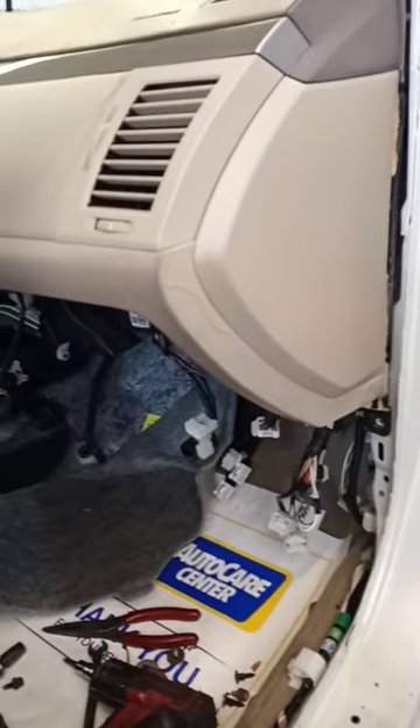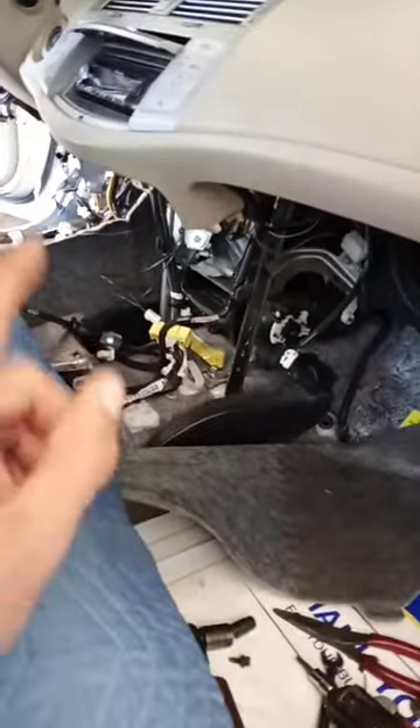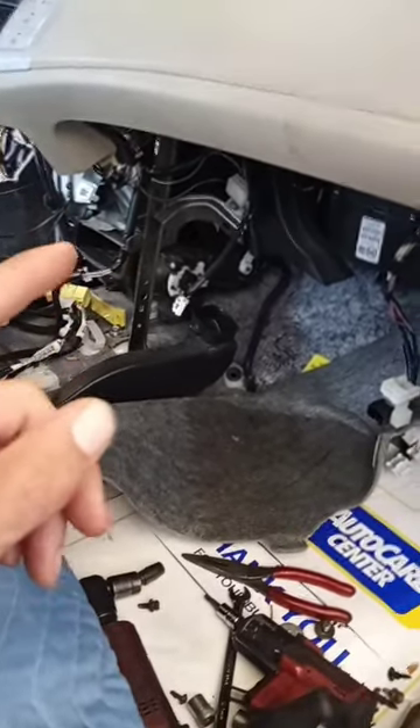It will go right in there and drop down where it's supposed to — there's no guessing. It's a Toyota, it's built right, and this thing was designed to be taken apart and serviced, unlike most newer vehicles where they're just a throwaway design.